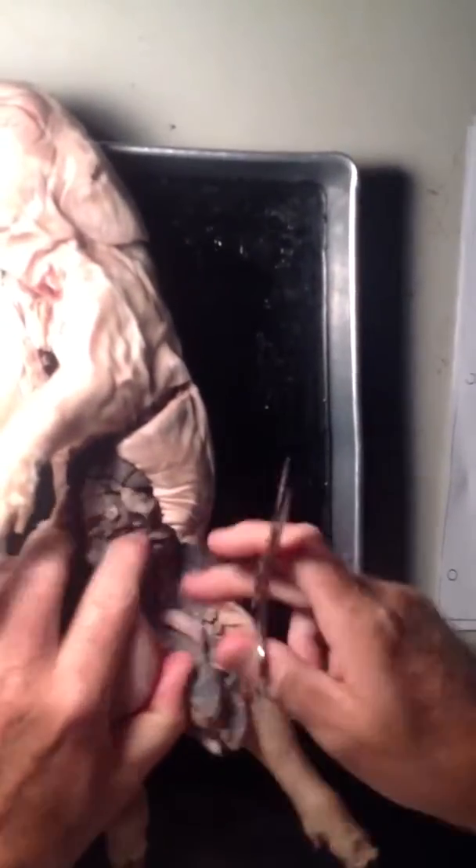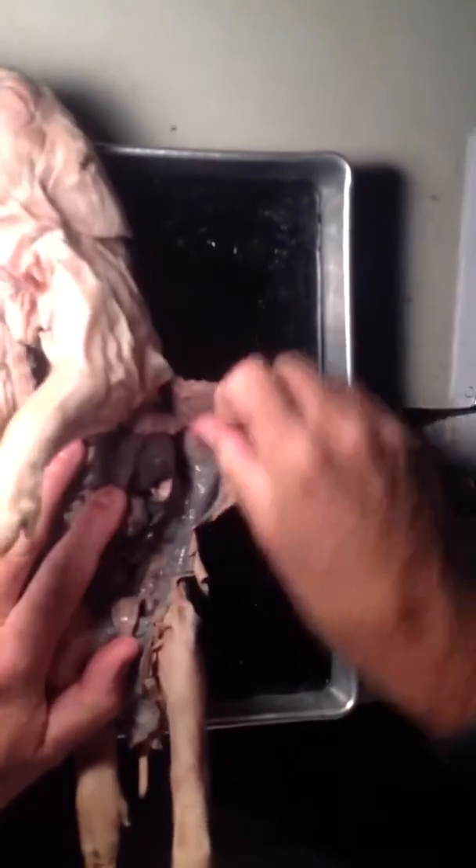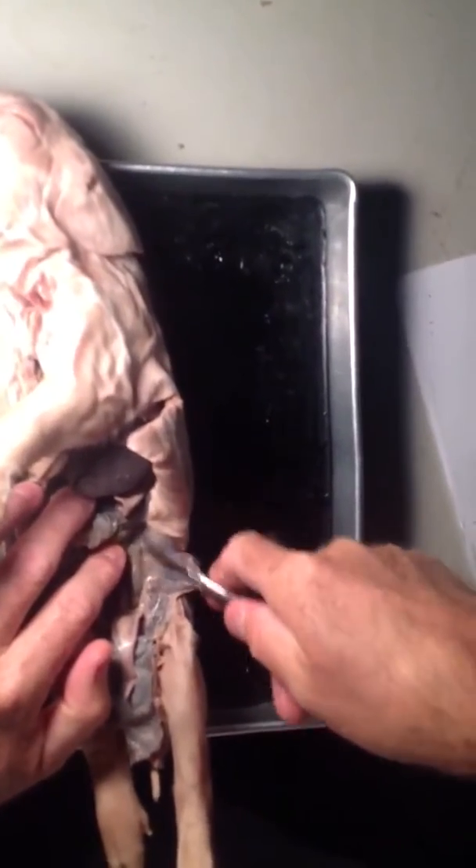So I'm going to cut it down the side. Cut the intestine — oh well, their problem. Break the ribs. Scrape the tissue.